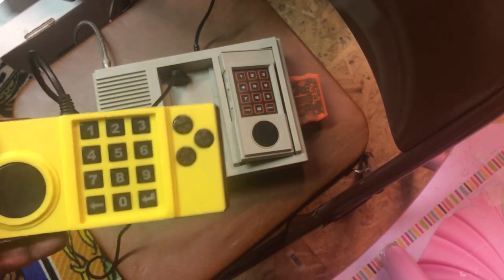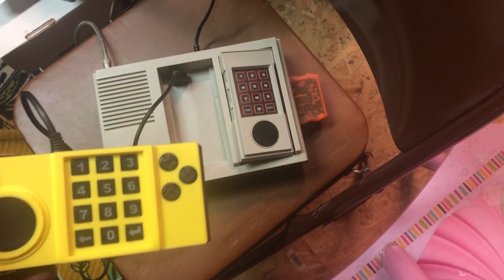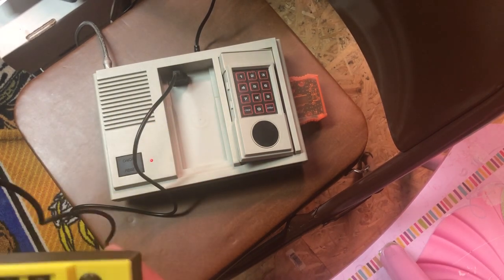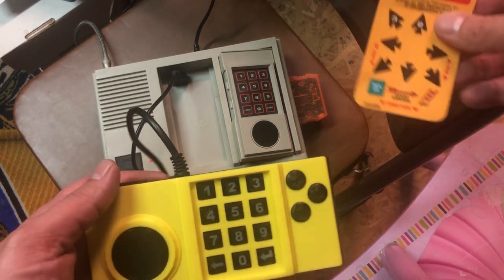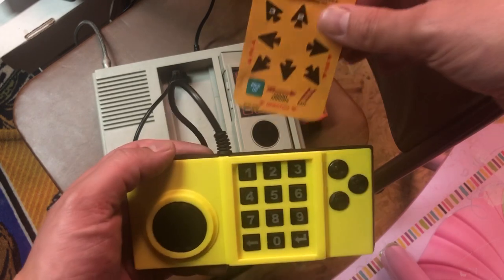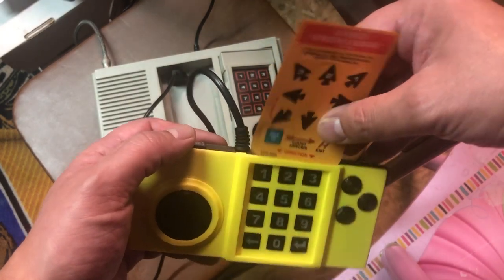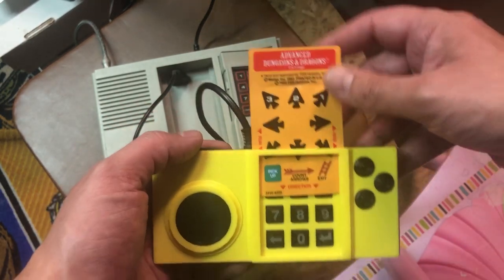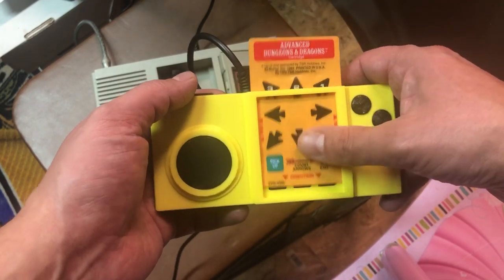I did a video about this already where I kind of unboxed it and talked about it. But this is the time where I actually get to test it out and try it out and see how it plays, how it feels. The first thing I want to do is play around with putting in an insert, because it kind of slides in at the top here. You can see there's a groove — going in a little crooked here because I don't want to knock the camera over — but you can see I'm putting it in.